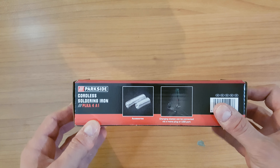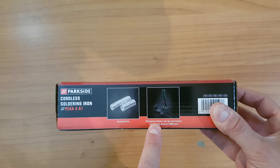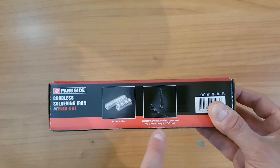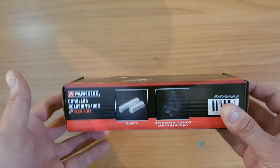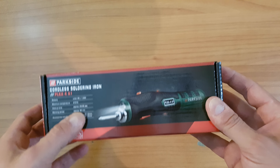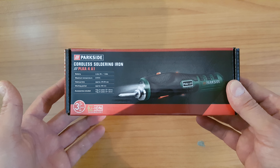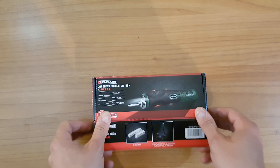We have some accessories inside. You can connect the charging station via main plug or USB port — that's very convenient. That means you can charge this soldering iron with your power bank, or whatever micro USB cable you've got.